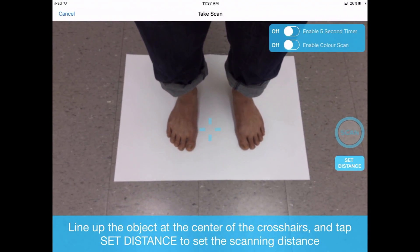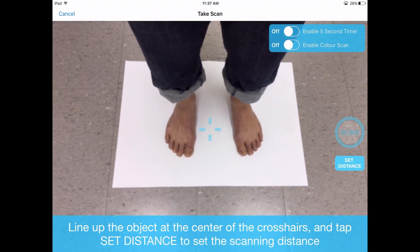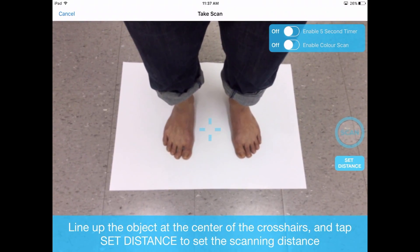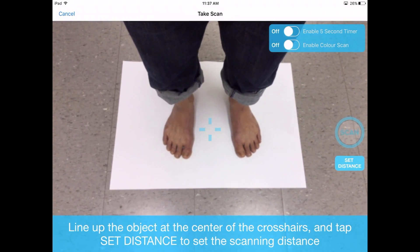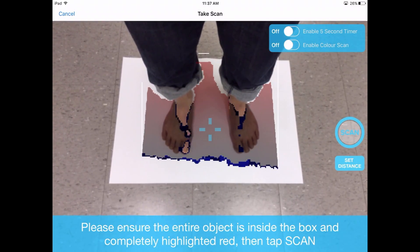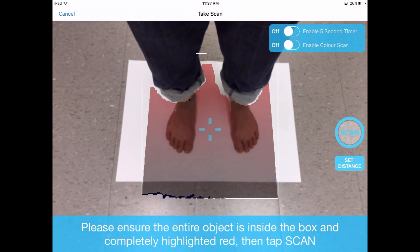Use the crosshairs in the center of the screen to point in between the two feet. Advise the patient to stand feet shoulder width apart. Press the set distance button and a box with a highlighted color will pop up. Move back distally away from the feet.